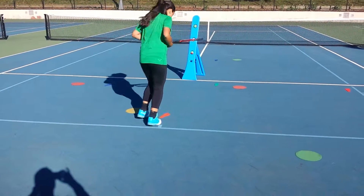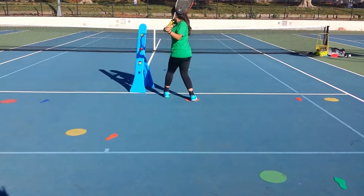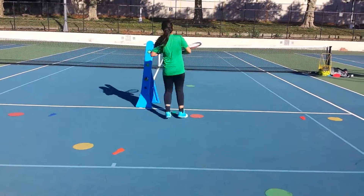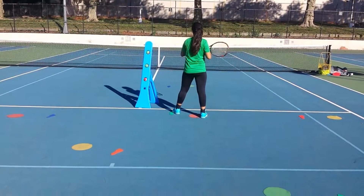Let's take a look at the feet. Look at how she moves her feet — she goes into the open stance position, she does her swing, goes sideways, and comes back again. I want to see her do a stroke now from every spot that she goes to.